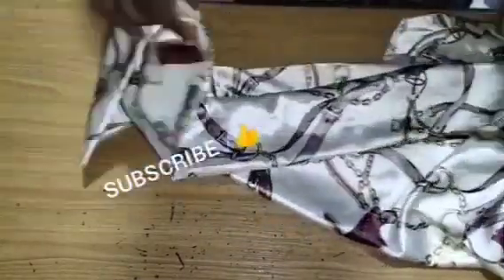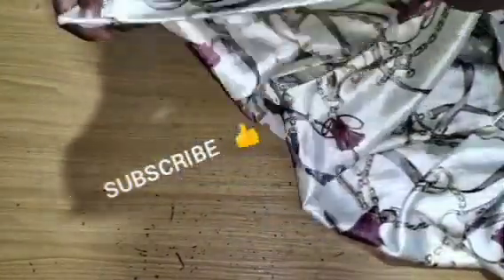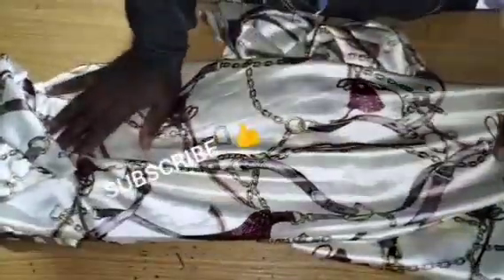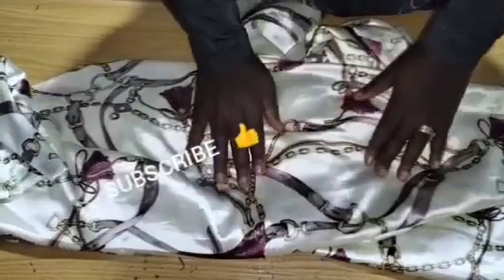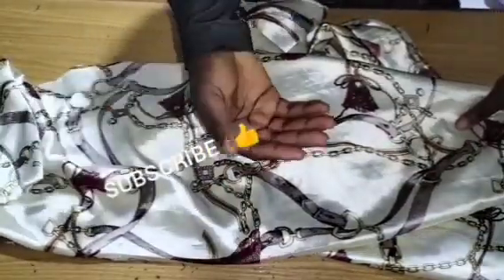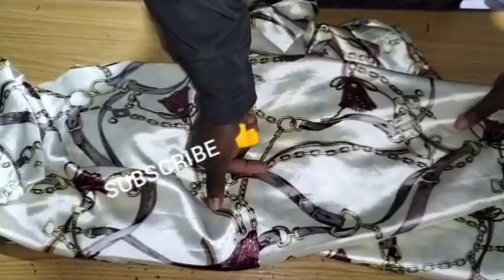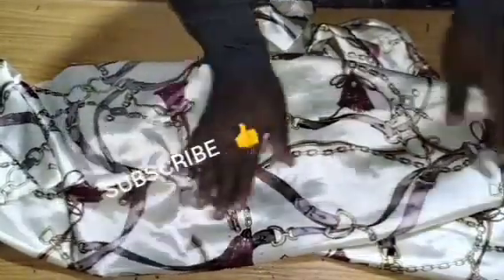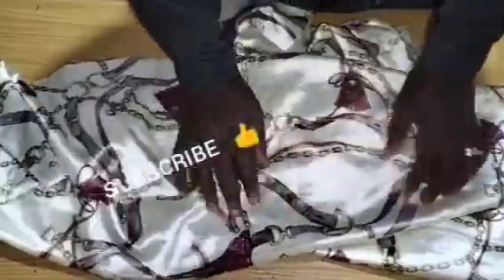It has a collar, it has a placket as you can see on the thumbnail. For this kimono gown I'm going to make, I'm using my silk fabric. You can also use a crepe fabric or any fabric of your choice, but to have this exact effect, I'll be using my silk fabric.